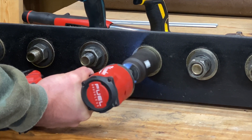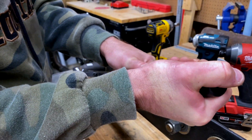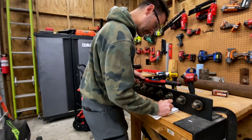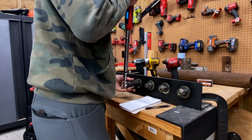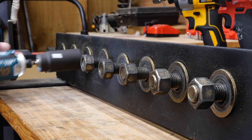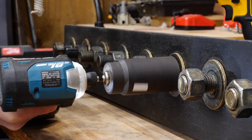We'll snug up the nut and then hit it with full power for five seconds. Next, we'll use a digital torque wrench to see how much force it takes to break the nut. Now, that's not the same torque value as how much force the impact driver put into the rig, but it does give us a measurable value to compare. To make sure we don't get any flukes, we'll test them all five times and take the average, throwing out any statistical outliers.